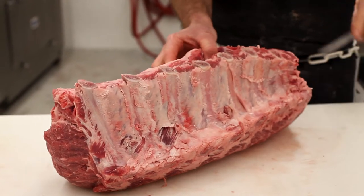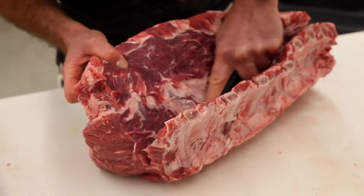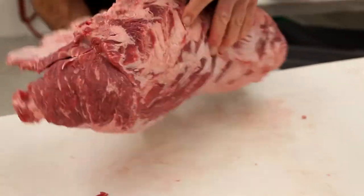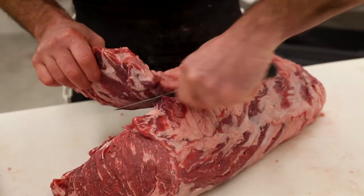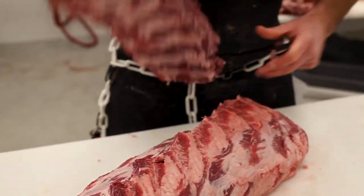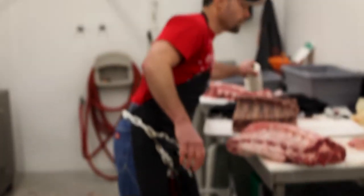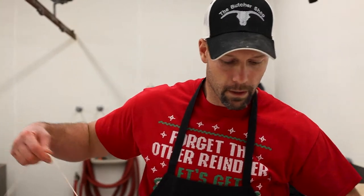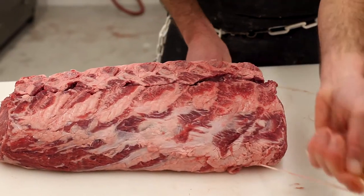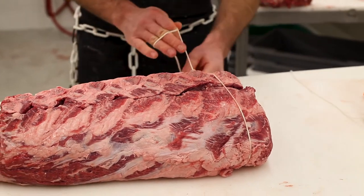You'll have a nice boneless ribeye that you can slice through real nice and easy, and your back ribs will already be cooked and seasoned if you want to season them. Then you can just fight over those rib bones like they do at my house when we have them for Christmas. Now we're going to go ahead and tie them back on to hold this roast in form so it cooks evenly and doesn't flatten out during the cooking process. I always cook them rib side down — that's the best way to do it.